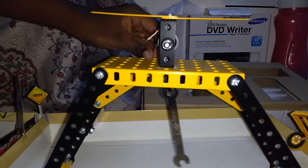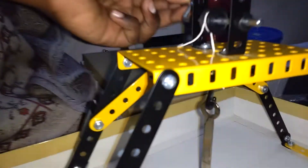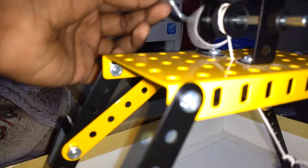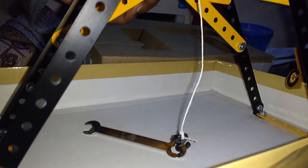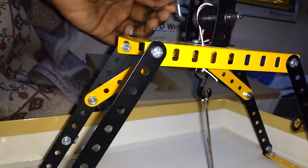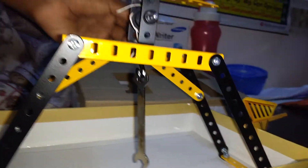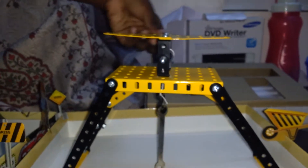When we do this, the big pulley has the rope attached to it. When we do it backwards, it releases the rope and goes down. If you want to lift it, we turn it to the right side. If we want to lower it, we turn it to the left side.